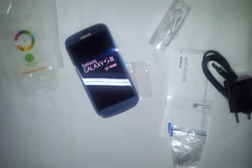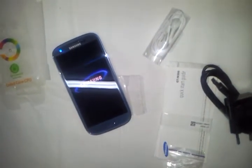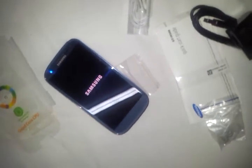Let's start — let's see how fast it will boot with the 1.4 GHz quad core processor and 1 GB RAM. It has a blue LED indicator here.